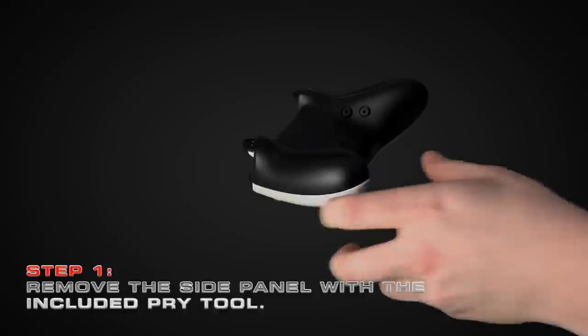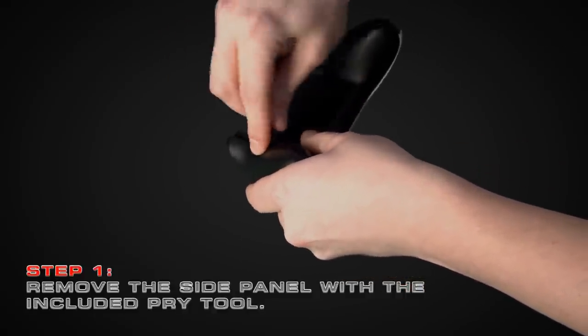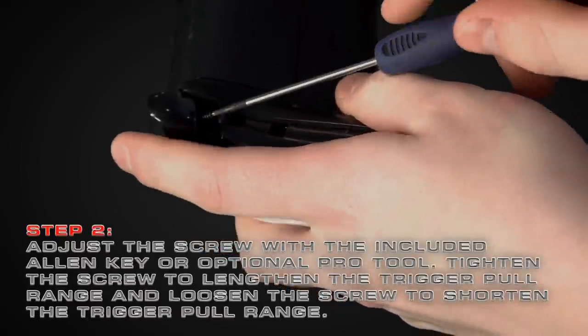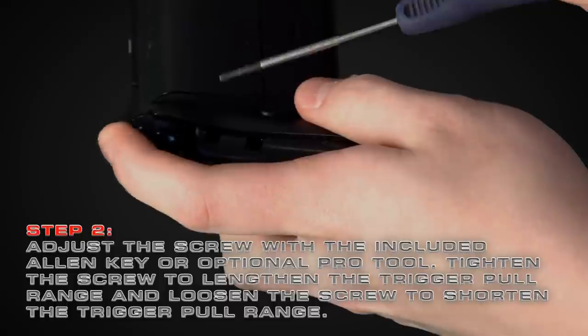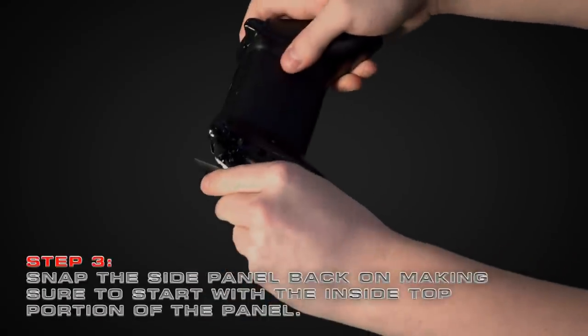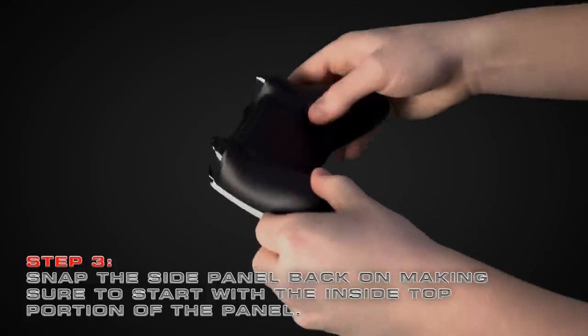One: remove the side panel with the included pry tool. Two: adjust the screw with the included Allen key or optional pro tool. Tighten the screw to lengthen the trigger pull range, and loosen the screw to shorten the trigger pull range. Three: snap the side panel back on, making sure to start with the inside top portion of the panel.